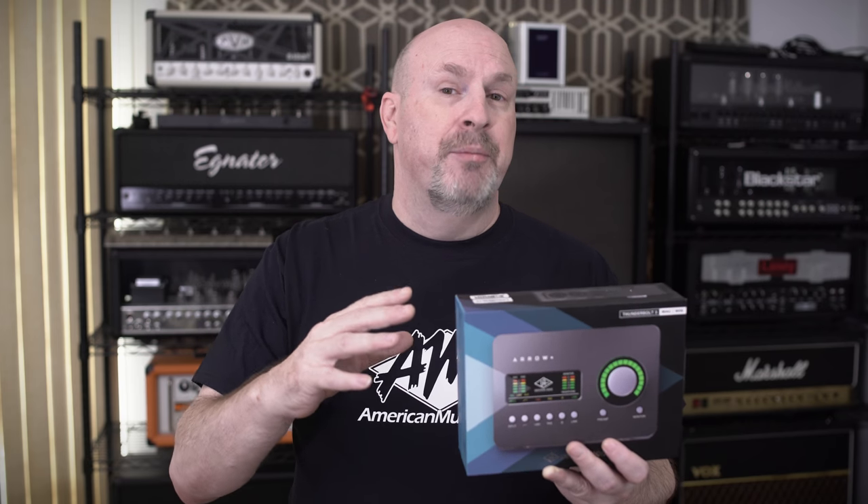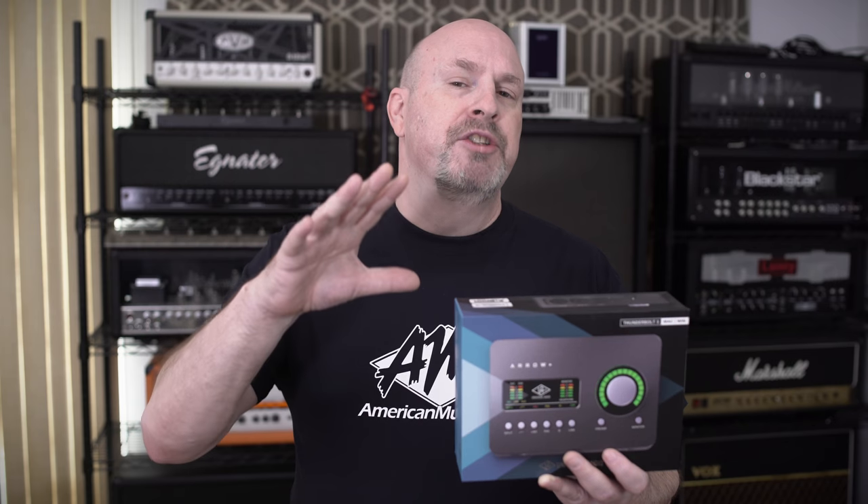This little thing is about 500 bucks — 24-bit, 192kHz recording ability — and has really solid DA and AD converters inside. Everything is really quality about this. But the really cool thing is when you buy it, you get a bunch of plugins right off the bat that are actually worth more and cost more on their site than the device itself.